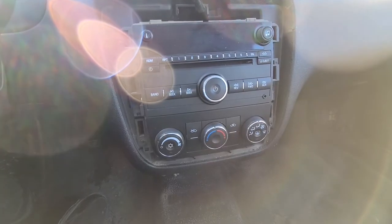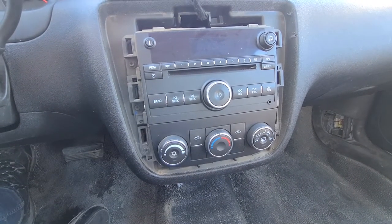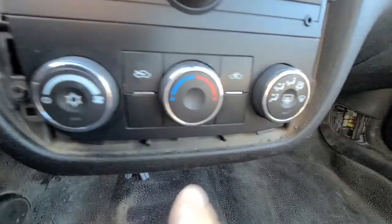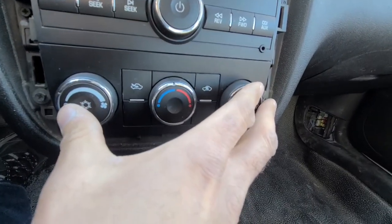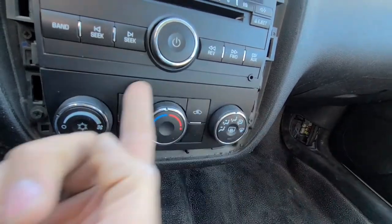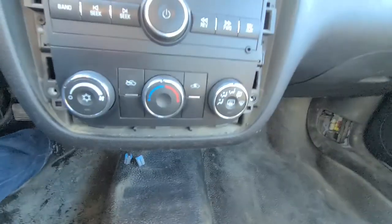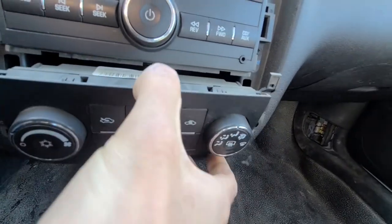Now you have gained access to a couple of Phillips screws, or 7 millimeter, whichever tool you have. You have to remove the two at the bottom first — this one here and the one on the other side — just because you have to move the climate control out a bit, since there is a radio lip just underneath it. In order to remove the radio, this has to get out of the way.